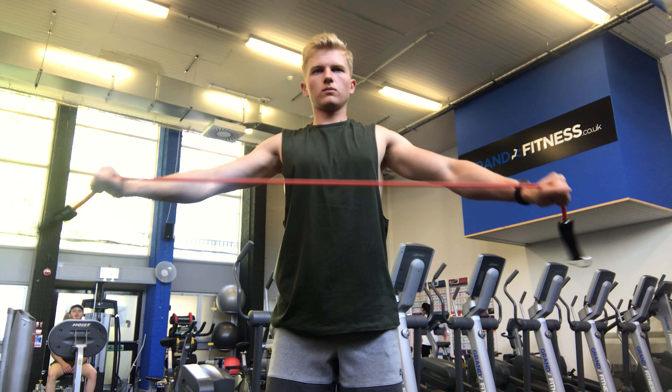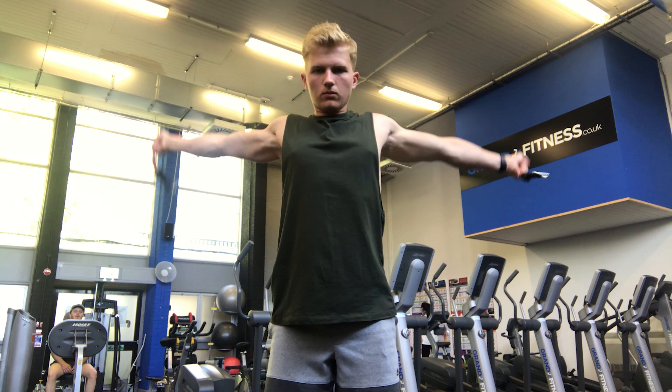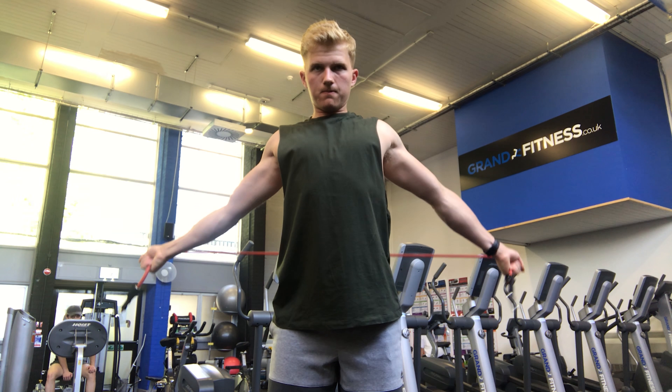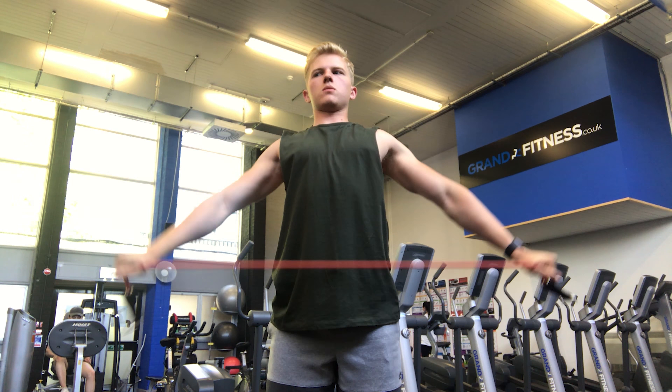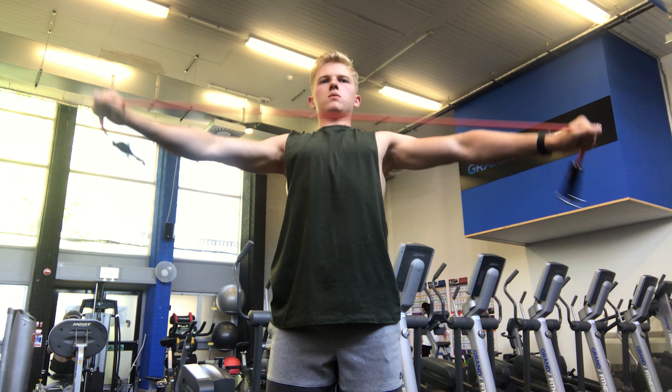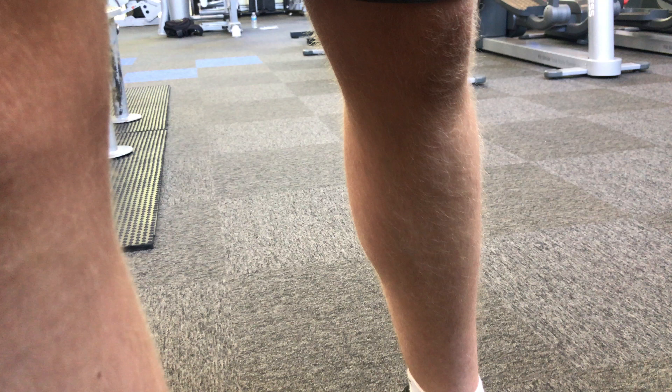Next I'll work on my upper body mobility. I use a resistance band — this just helps warm up those muscle fibres and help with mobility before the workout. Otherwise you might feel like you need to stretch in certain areas during your workout, and you want to get all that done beforehand.